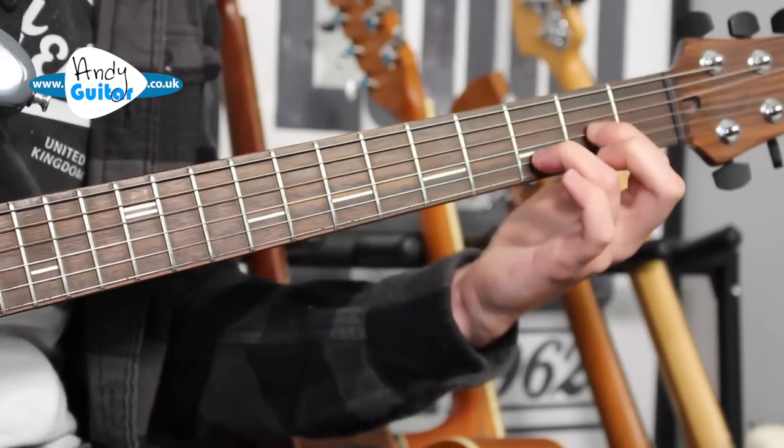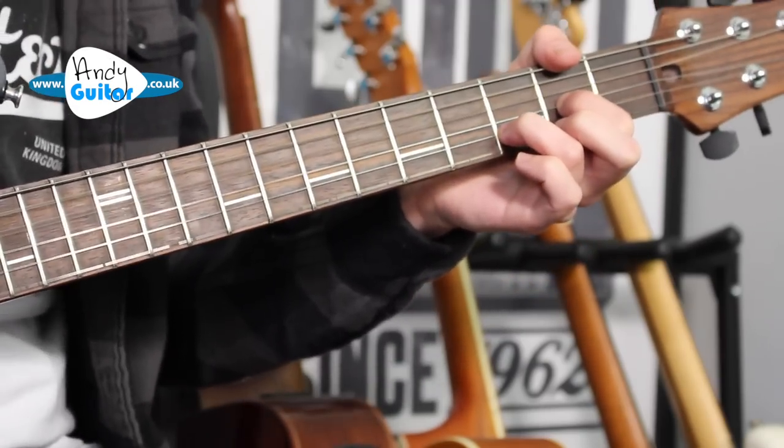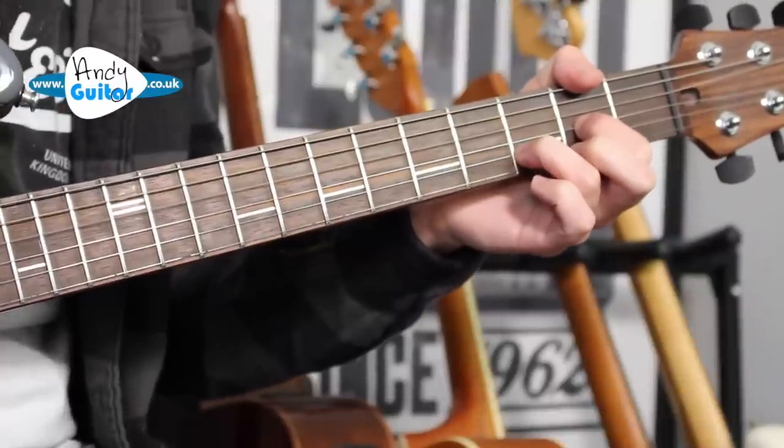That part is really clear in the intro, and you can keep that exact same thing going throughout the verses, because it is just two bars of the D chord and two bars of the A chord. A better pattern can be just a strum of Dsus2 throughout the whole verse.